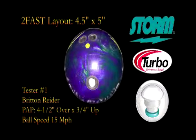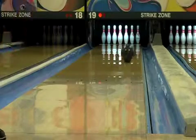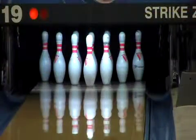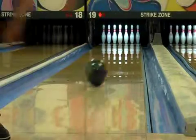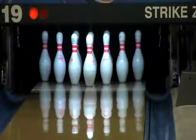Introducing the Too Fast from Storm. The Too Fast continues the tradition of Storm's hotline of bowling balls, offering incredible performance for your dollar. Storm has taken the reaction of the original Fast and amped it up by replacing the turbine core with a new stronger core called NOS. This core allows the Too Fast to read the lane earlier than the Fast, but still provides a strong motion down lane and through the pins.